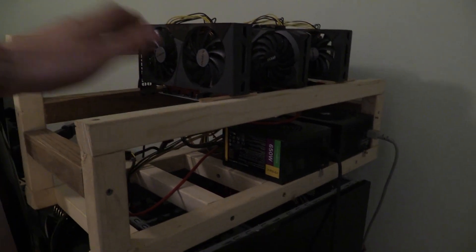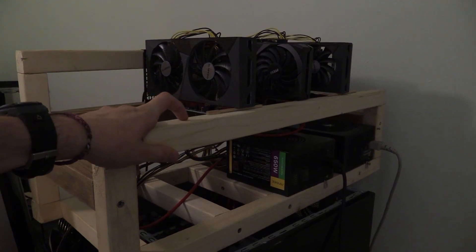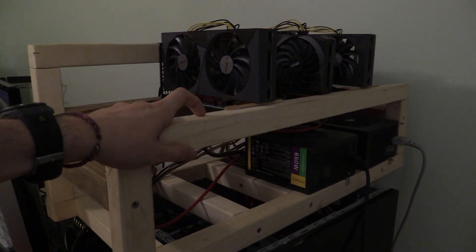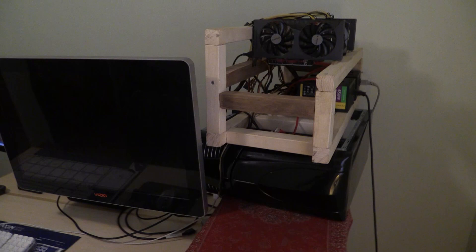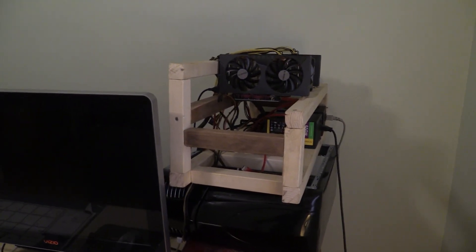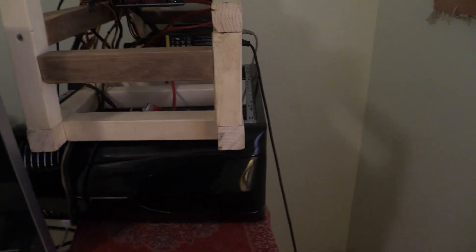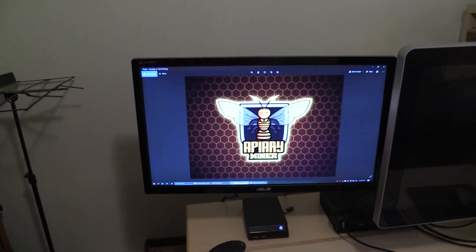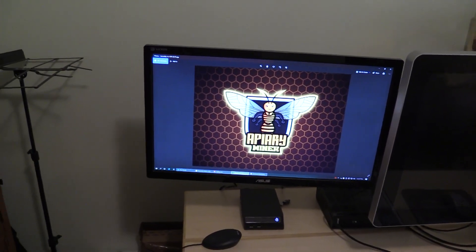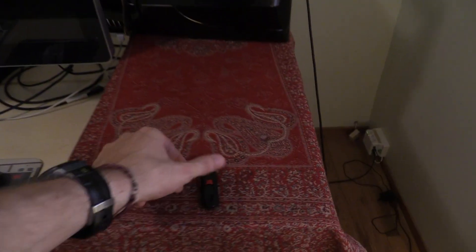I'm super excited today because running on NiceHash is not ideal with these 3060s — as you probably know, they are nerfed. So I'm running like 50%, 25 gigahash a card. Not ideal at all. So I'm going to be booting it up on HiveOS for the first time today, and I'm honestly pretty excited. I have this USB here that I made about a month ago, because I was trying to see if I could boot up HiveOS and have a little more control over the 1050 Ti, but it was confusing and I didn't feel like going through the whole process. Until now — now I have reason to.